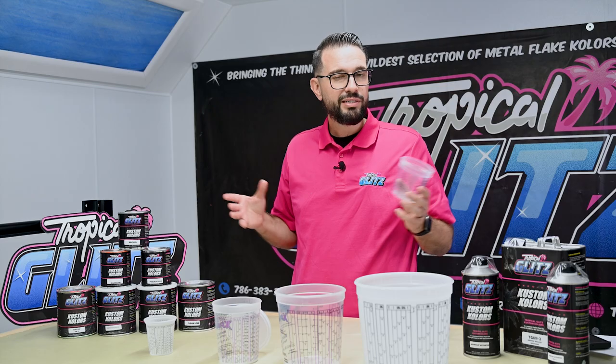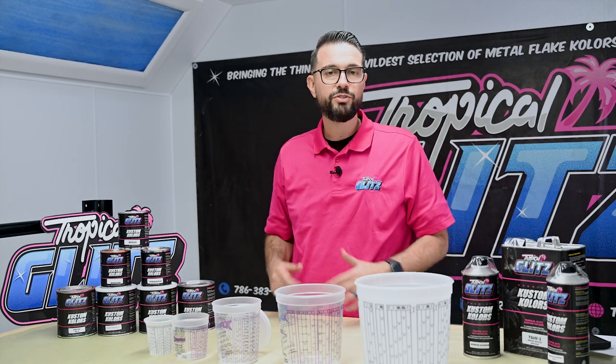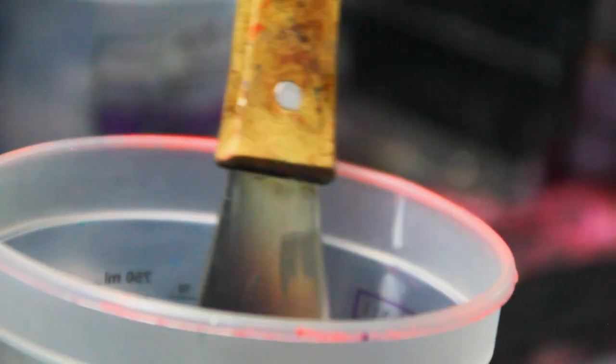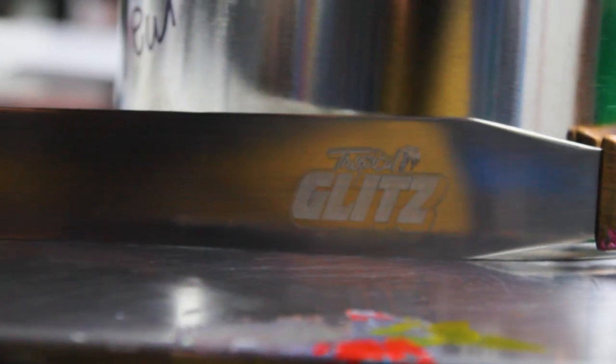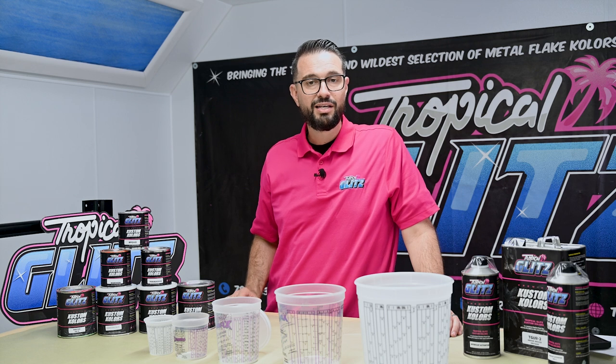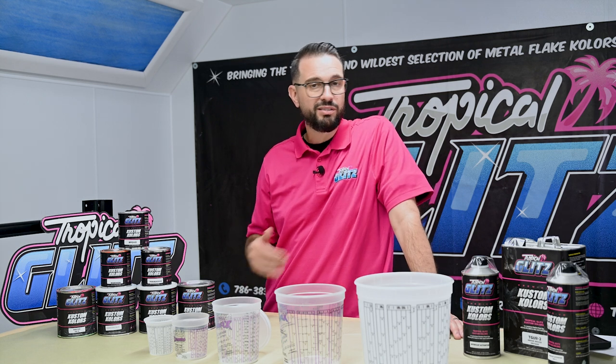Once you mix our product into the mixing cups, you have to make sure you mix for 30 seconds. When you open the paint can and start mixing, scrape everything from the bottom. We have custom paint sticks with a curved radius that's perfect for getting all your metallics and pigments out from the bottom of the can.